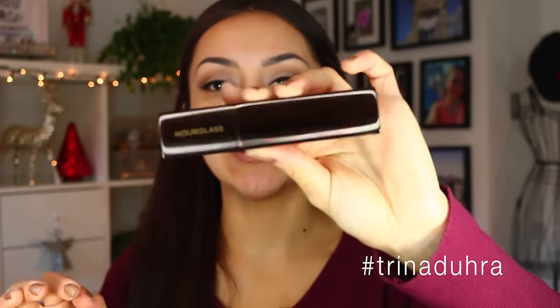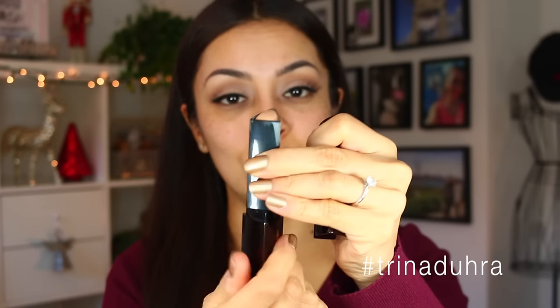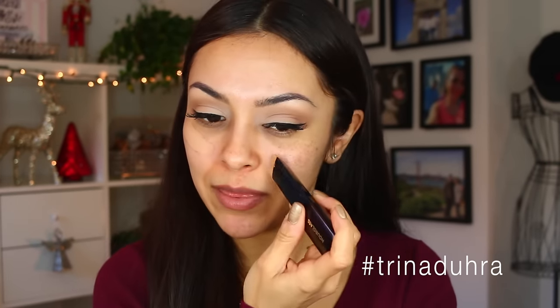Before we get started, make sure to subscribe to my channel if you guys are new. Now we can move over to me barefaced. I just want to give you guys a good look at the packaging because I think it's actually really sleek looking. I like that you just twist up and then the product is ready to go. I feel like every time I use it I'm noticing I've been using a lot of product, but I actually haven't — I haven't used it enough that I should feel like I'm running out, but that's kind of how I feel already.